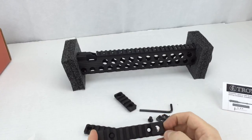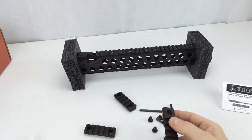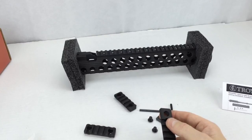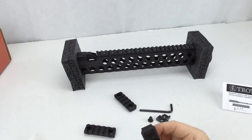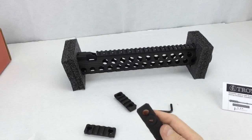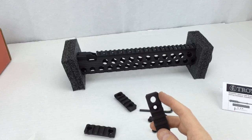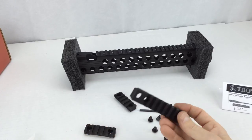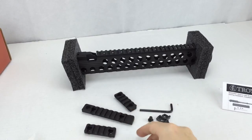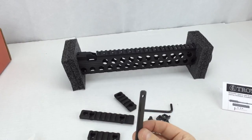This particular long section of rail has an extra hole, and that is for the addition of a QD disconnect. I believe the QD disconnect will go directly into this without needing a socket. So you've got one four-inch rail section and then a couple of two-inch rail sections, the backing plates, and all the associated hardware.